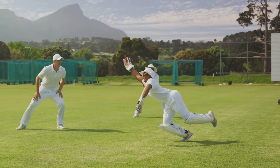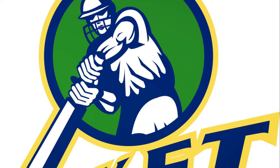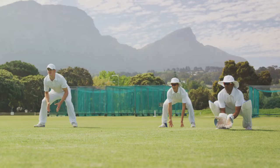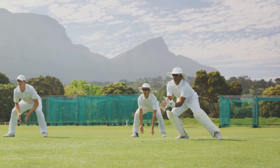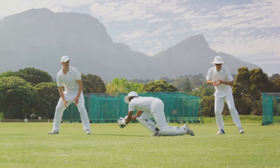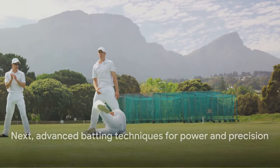And finally, the golden rule of batting: always move your feet towards the line of the ball. This helps you get closer to the ball, giving you more control over your shots and making it harder for the bowler to get you out. Mastering these basics is the first step to becoming a great batsman. Next, we'll look at some advanced techniques to increase your power and precision.